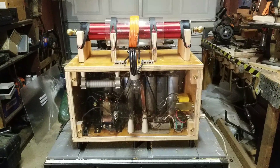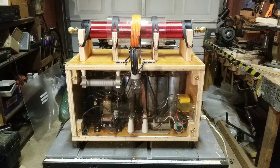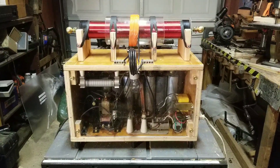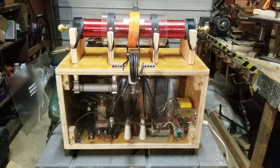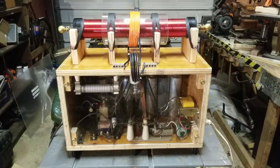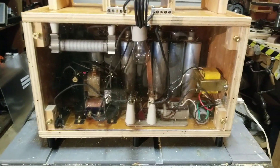Here we have a high voltage capacitor bank set up to crush cans electromagnetically. I also have a primary and secondary coil on top that are not yet hooked up — that's something for a later date. But right now we're going to crush a can, so before we turn it on, I just want you to see the inside.